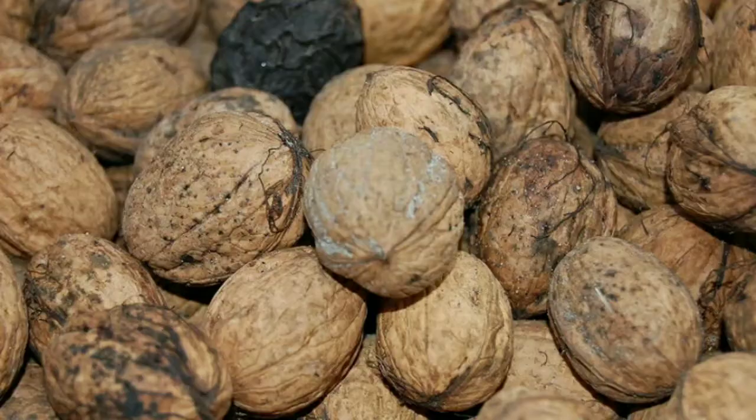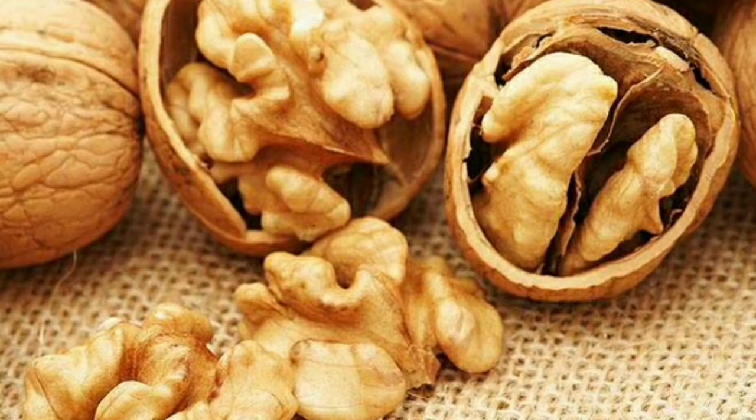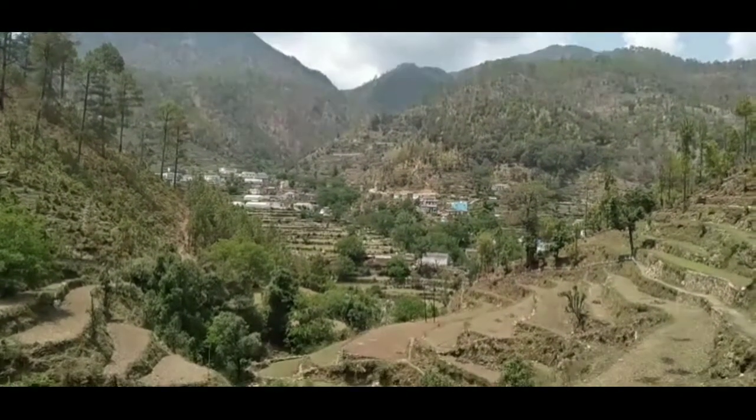अखरोट खाने के फायदे: अखरोट में प्रोटीन, वसा और विटामिन भरपूर मात्रा में होते हैं। इसके अलावा कई बीमारियों में भी अखरोट खाना फायदेमंद माना जाता है।